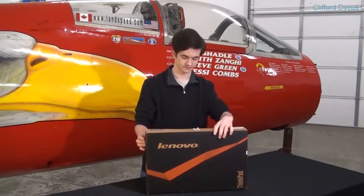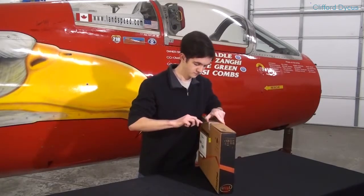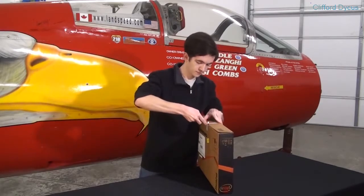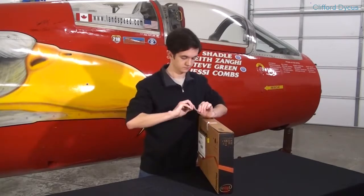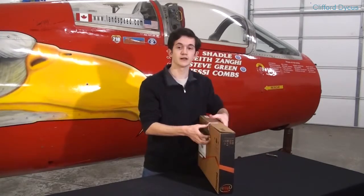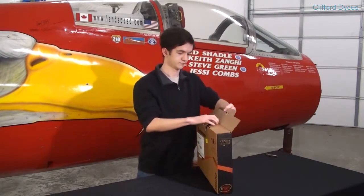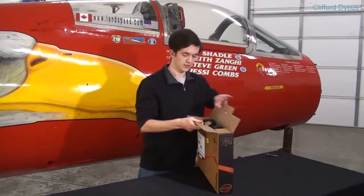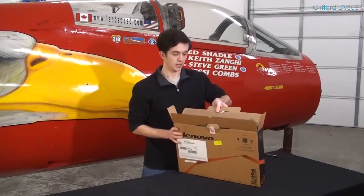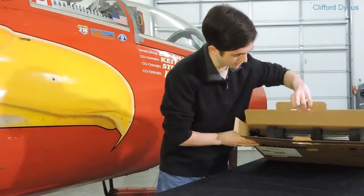Let's get down to opening the box. I'm going to set this on its side so you can see, and let's take a look at what we have inside the box.